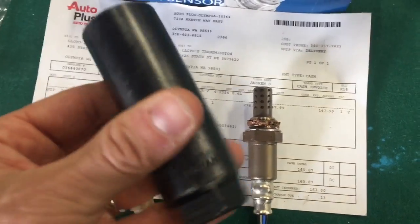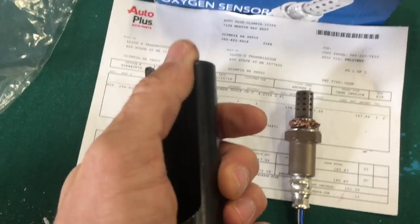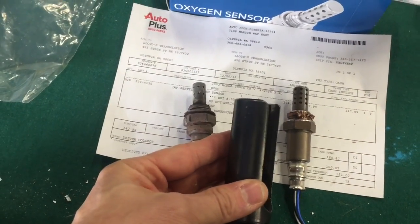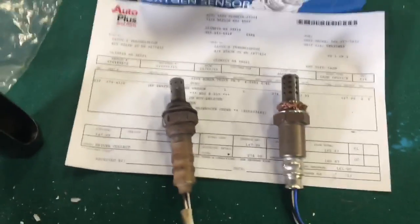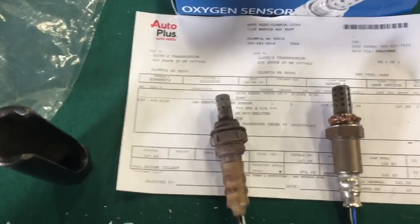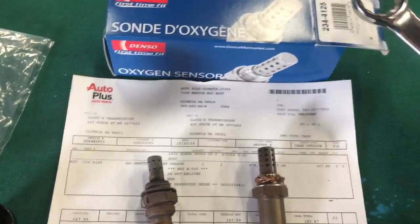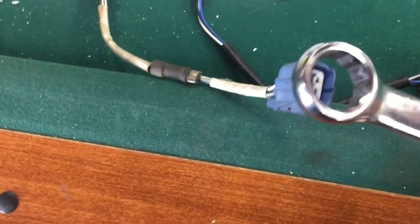There is a specific O2 socket you could purchase — it is a 7/8. It basically has a gap so you can route the wire to the socket and still tighten and loosen it. The other route, because this one is very accessible, is to just use a 7/8 wrench. You will have to use the OEM connector inside because the electrical connector does not fit.